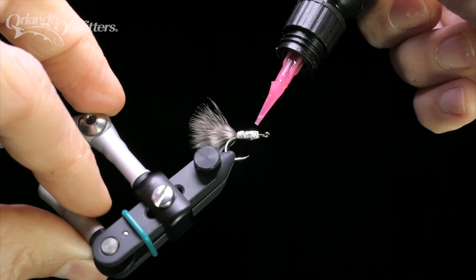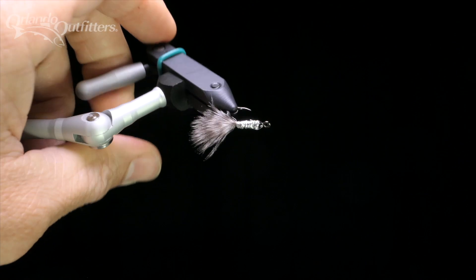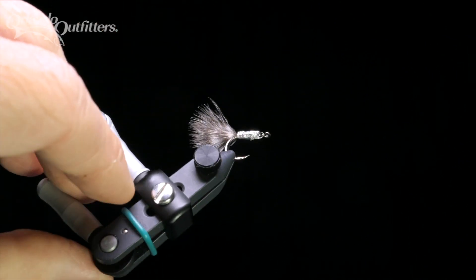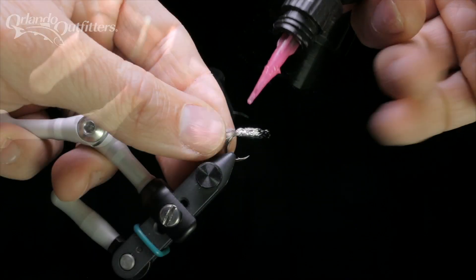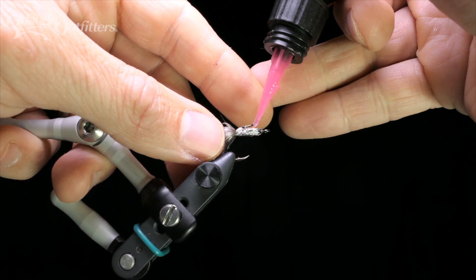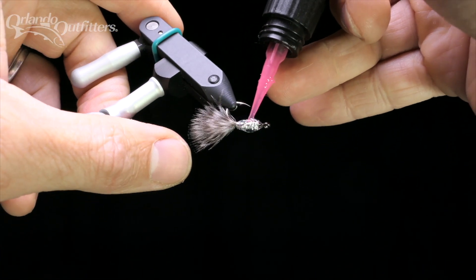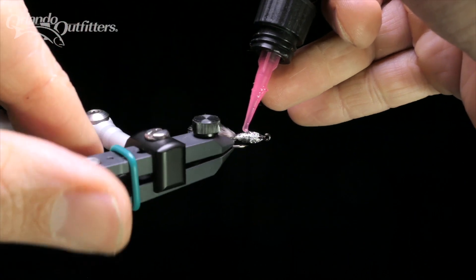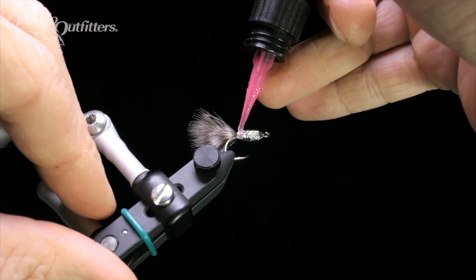The body is completed with thin Solar Rez UV resin. If the foil is loose, it's a good idea to use a little resin at the front to lock it to the hook, then use a UV light to cure it. Then add resin right on top of the foil, allowing it to work into the gaps. You can build the body in stages, curing the resin after each layer, or do it all at once. I find it easier to get a smoother, more concentric body shape if I add all the resin at once.